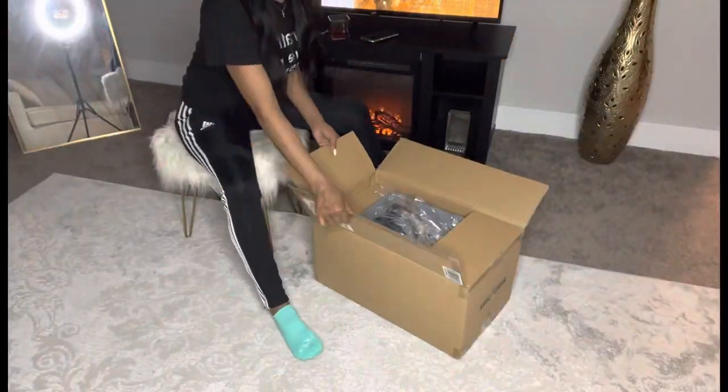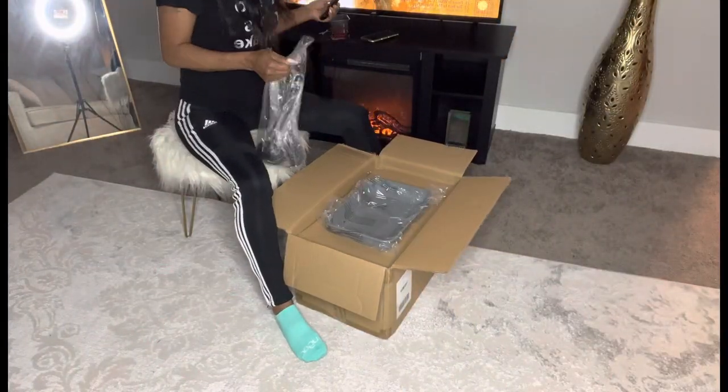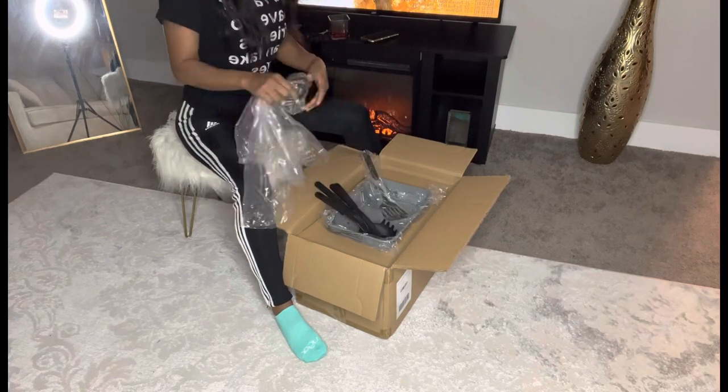I'm opening up the box now. As y'all can see, my camera needed to be fixed, so I did that and now I'm back to work. These are the spoons that come with the pots.